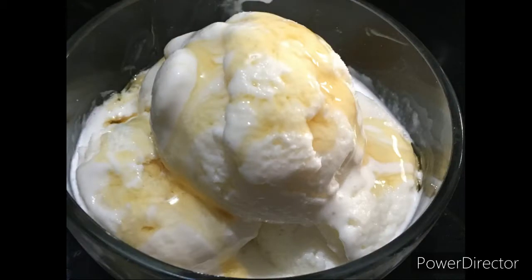Hello friends, welcome to Lavanya Special. In this video, I am going to prepare the vanilla ice cream.